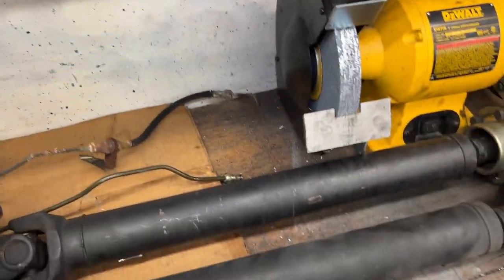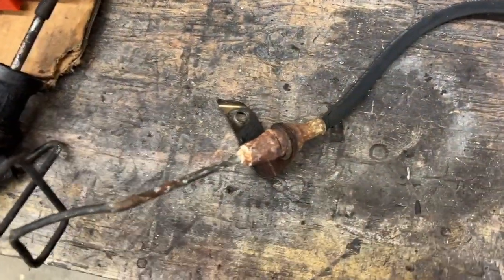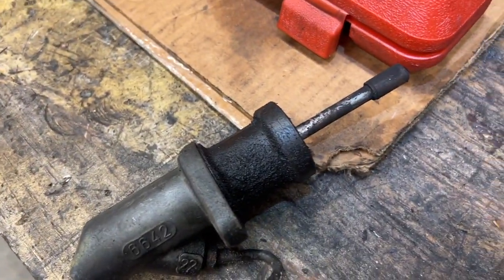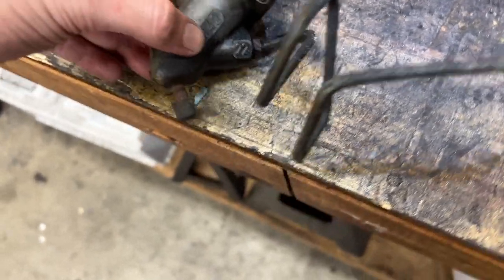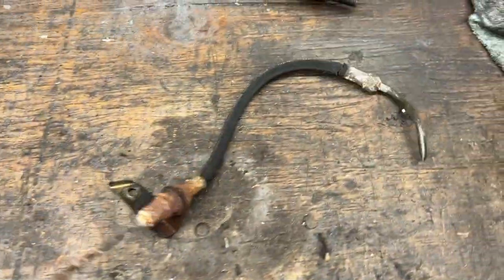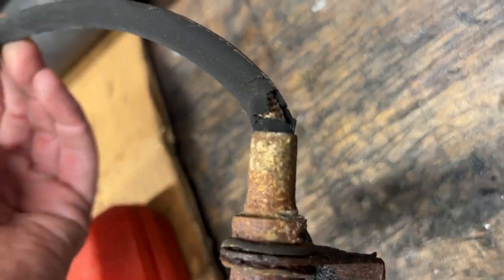Yeah, this is an original 226,000 mile — more so Ohio, 14 Ohio winters — clutch line. The slave cylinder isn't terrible. The curly-Q line is pretty rotten. That bleeder, I don't think it would play nice if you wanted to use it. But then look at this hose — just destroyed.